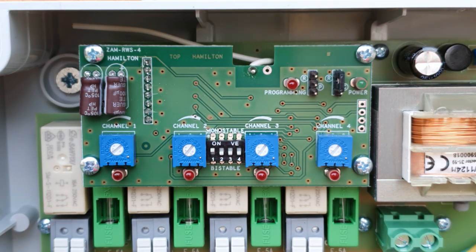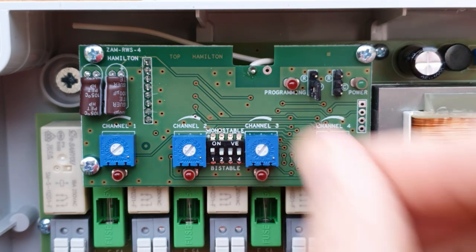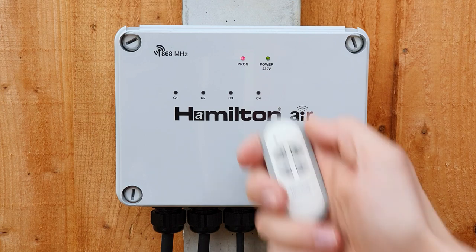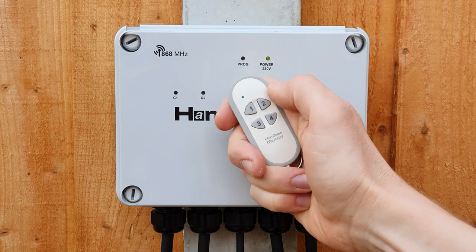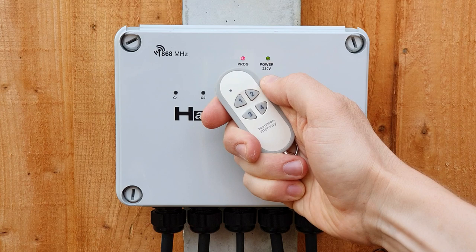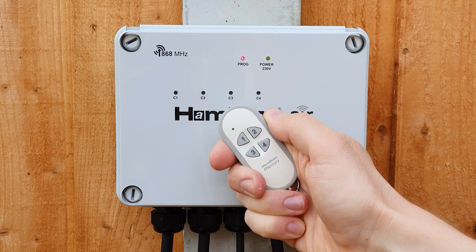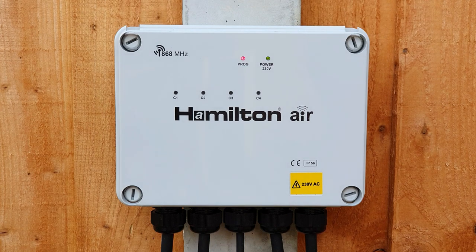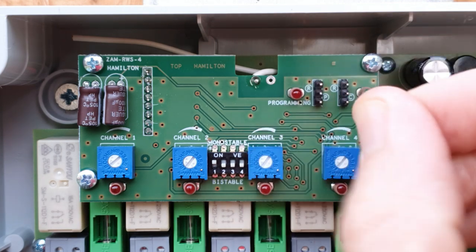Let's have a look at programming the fob to the control box. To go into programming mode, make sure you're safely isolated, then pop this little jumper contact into this position, replace the lid, and power up — the little programming LED should now be lit and ready to go. Then it's just a matter of pressing the buttons on the fob: pressing button one automatically assigns buttons one and two to channels one and two; pressing button three automatically assigns buttons three and four to channels three and four; or you can press button four to assign buttons one, two, three, and four to channels one, two, three, and four. You can repeat this process on up to 113 devices.